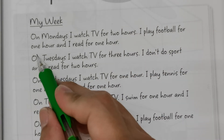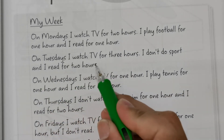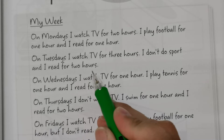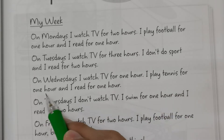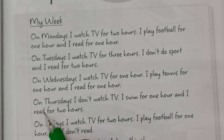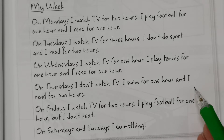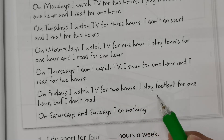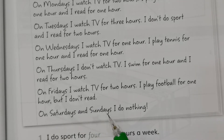On Tuesdays, I watch TV for three hours, I don't do sport, and I read for two hours. On Wednesdays, I watch TV for one hour, I play tennis for one hour, and I read for one hour. On Thursdays, I don't watch TV, I swim for one hour, and I read for two hours. On Fridays, I watch TV for two hours, I play football for one hour, but I don't read. On Saturdays, I do nothing.